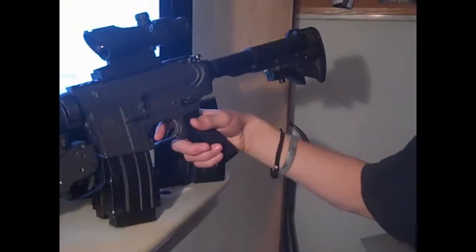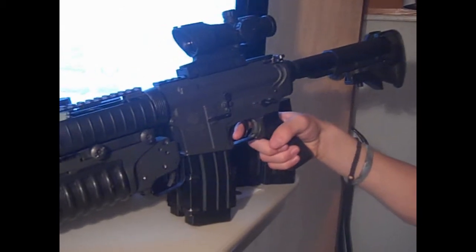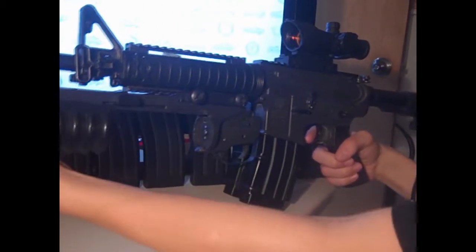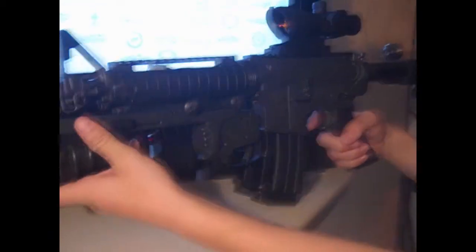Hey, we got a Tokyo Marui M4 A1. We have a grenade launcher by the Sun Project M203 with a Magpul shell. It's 120 rounds. We'll have a video playing rates now.